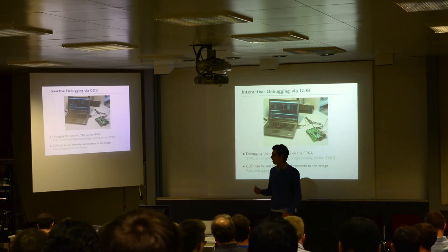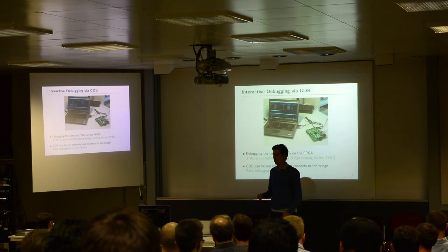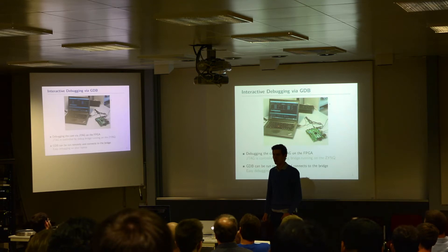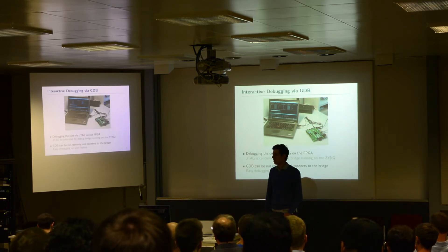The ARM cores execute a bridge that drives the JTAG pins connected to the virtual core inside the FPGA. Then we can connect with GDB — we click on this Zynq device and do the fancy debugging with GDB. So we have all the bells and whistles: as Francesco already mentioned, we have single-step debugging, we have breakpoints, we can access all the general-purpose registers, and we can also set the program counter to any kind of value we want. Basically, a full debug system.